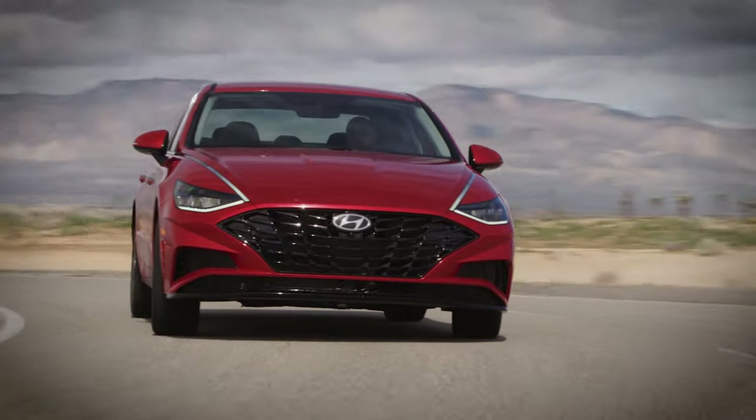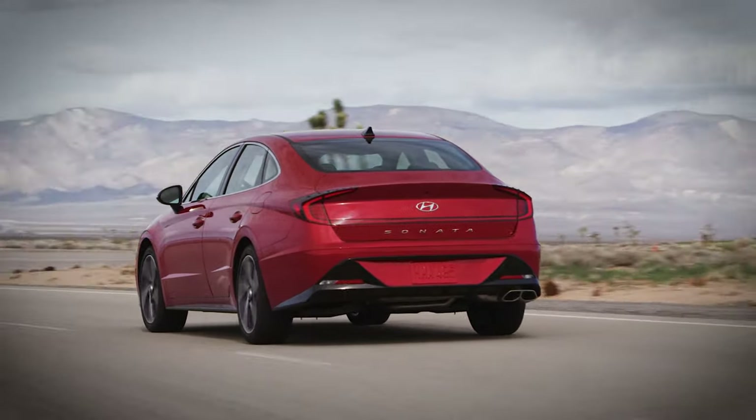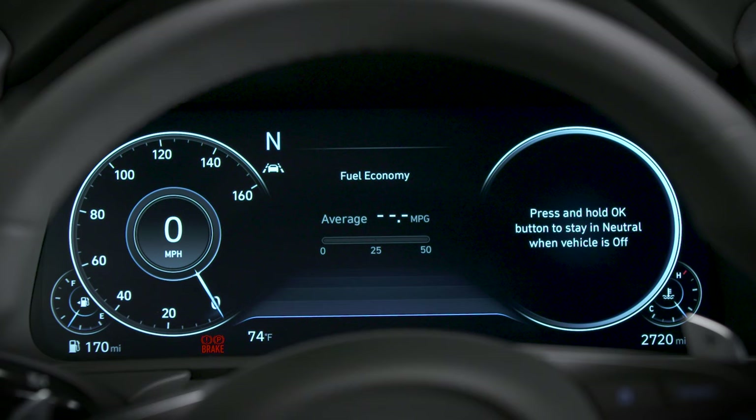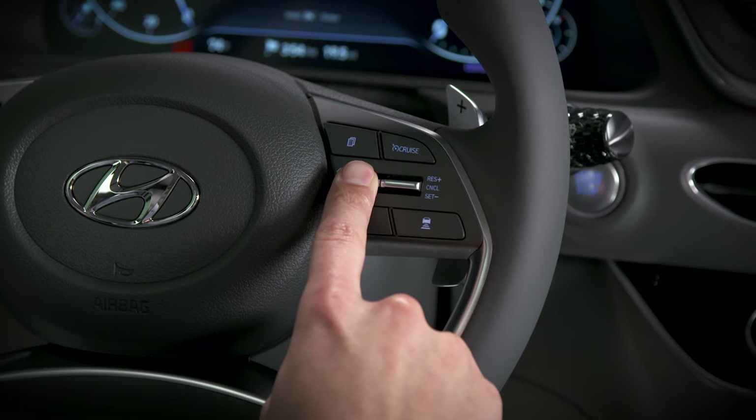If you find that you need to engage neutral and have the vehicle remain in neutral when the engine is off, you can do so. To do so, select neutral. Then, on the menu screen, you'll see instructions on how to keep the vehicle in neutral when the vehicle is turned off.